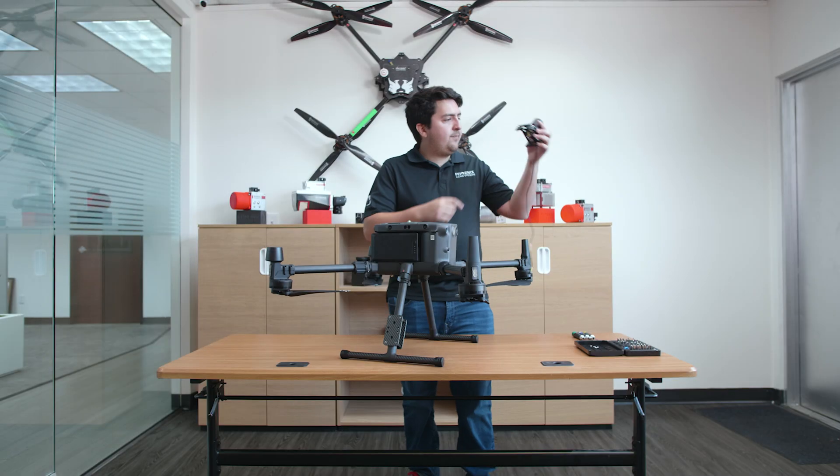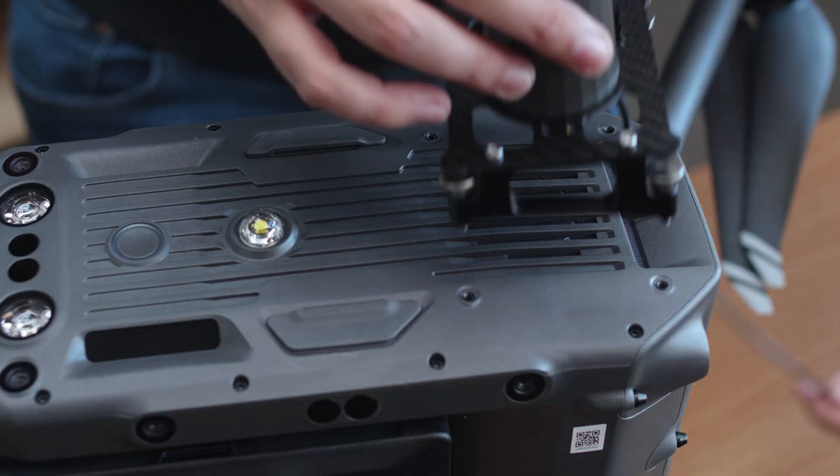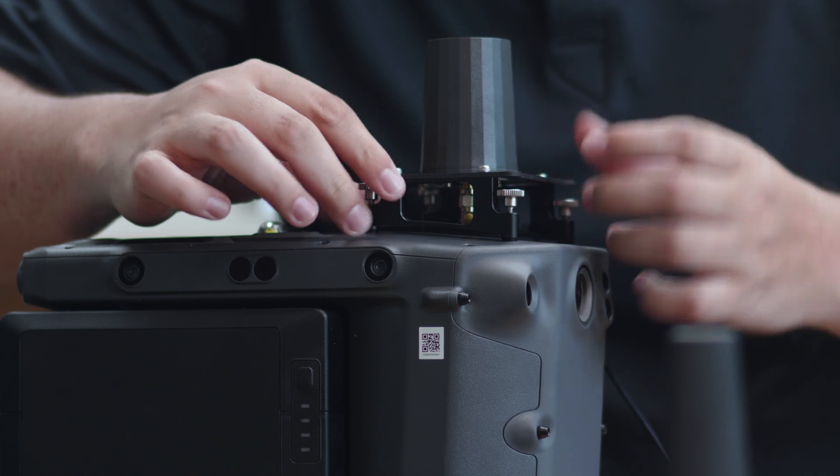If this is your first time flying your Recon system, then there is a bit of preparation involved. We're eager to walk you through it, so let's get started. Before we can get in the air with our DJI M300, we need to first install some necessary equipment for the Recon series. First up is our antenna kit. This single antenna kit helps the Recon series understand where it is in space while it flies.